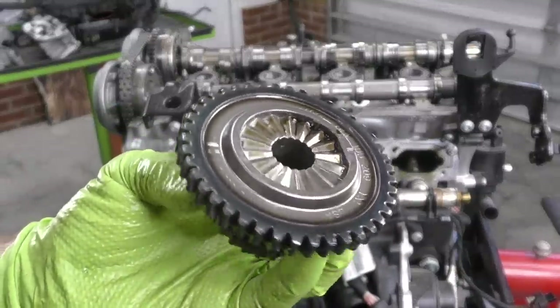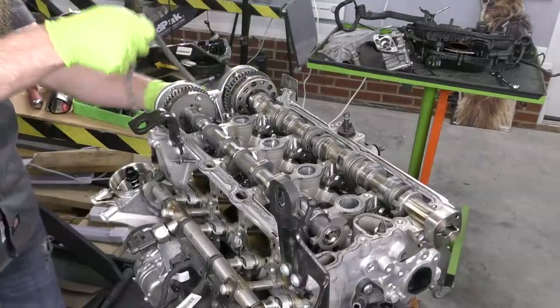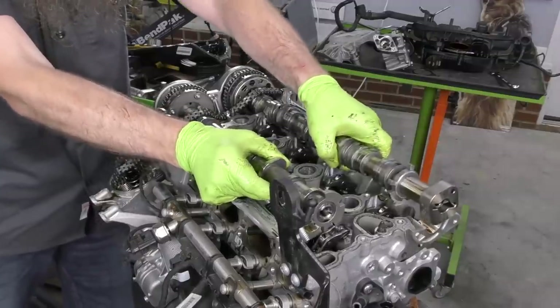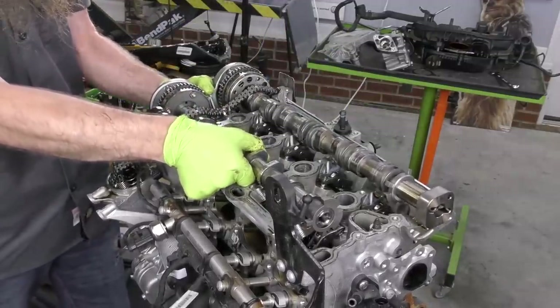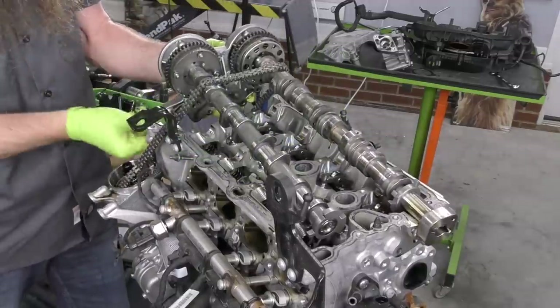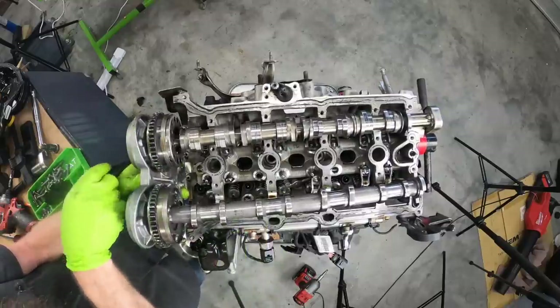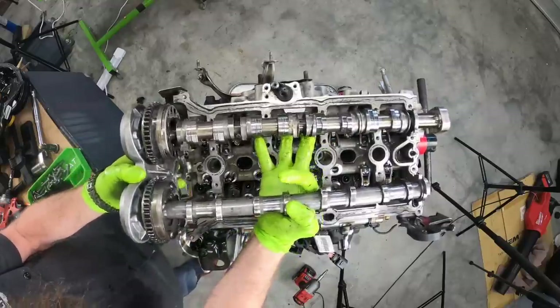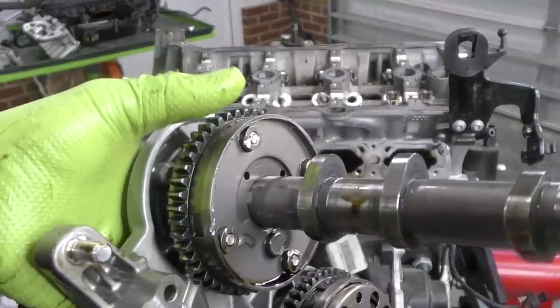The back of our sprocket looks good. Pull our timing off. Now we should be able to lift the cams out. The issue is right here — there's a pin that goes into the cylinder head, that's the thing that was kind of holding us up. But now we get to take this whole thing off as one assembly.